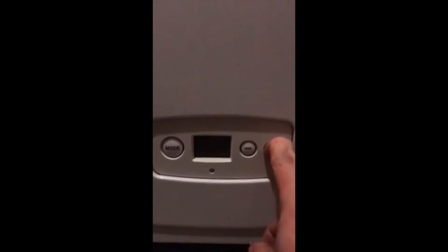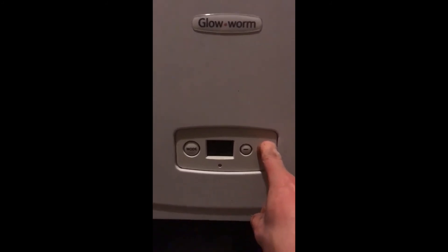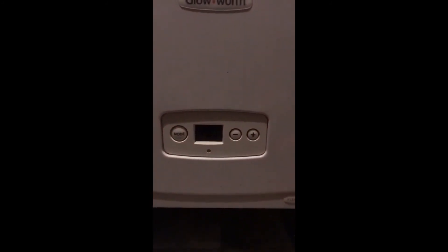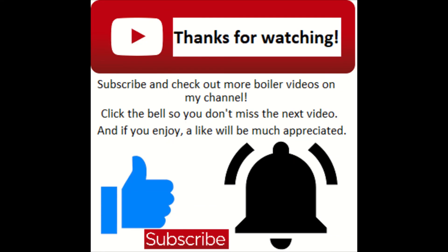That about does it for this episode. If you've enjoyed, don't forget to drop a like. If there's anything you want to see, like how to service a boiler or a question about a particular boiler — even one I haven't shown yet — leave a comment below and I shall get back to you. Cheers folks, stay safe.